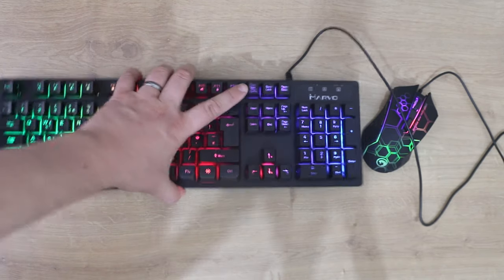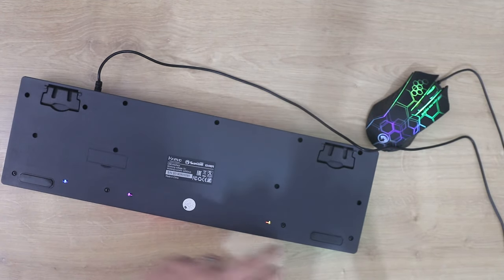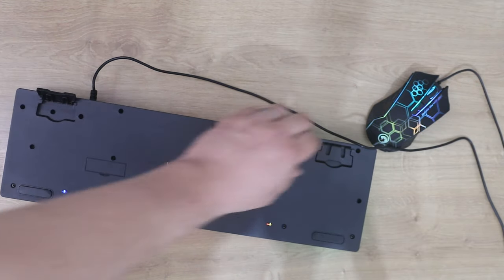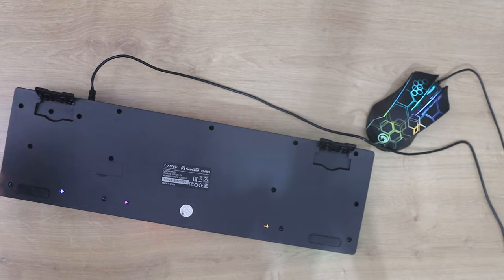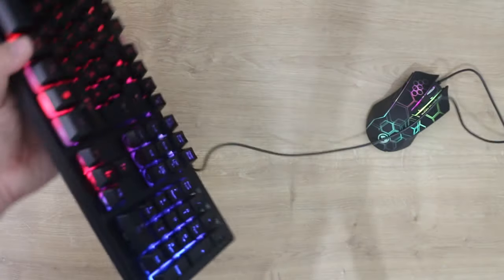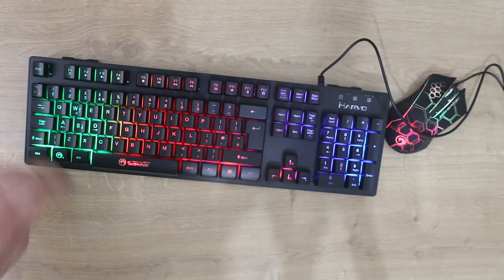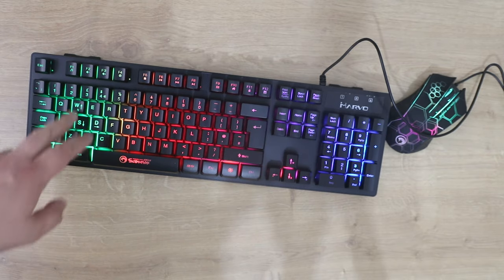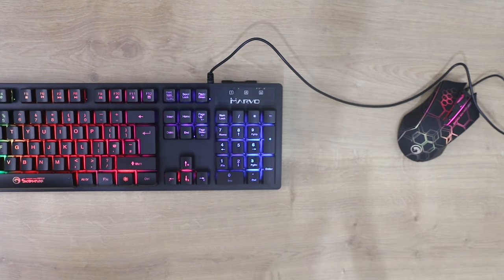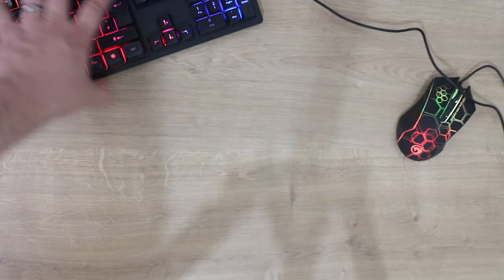On the bottom of the keyboard you have two rubberized feet at the front but none at the back. You do have stands to tilt it if you wish, but they have no rubber on them either. What this means is when it's on the table, if you knock the front of the keyboard it won't budge, but if you knock the back it slides easily. Ideally there should be some rubberized feet on the back.